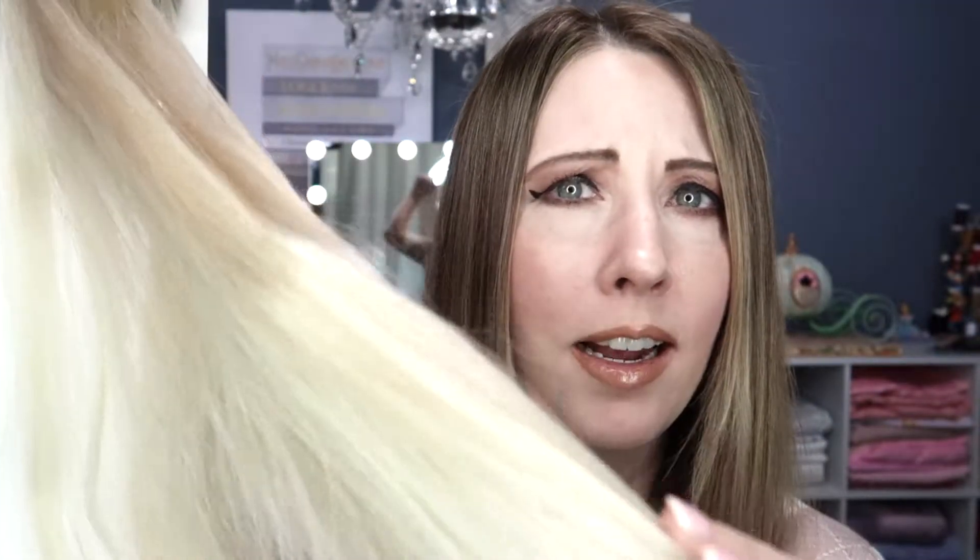Let's take these out of the package and get a first impression. I love the color — I do miss my blonde sometimes. They are very, very soft; I can't stress enough how soft they are. I'm not getting any shedding coming off at all. They held up really well to a really good brushing.